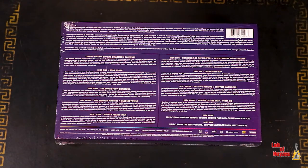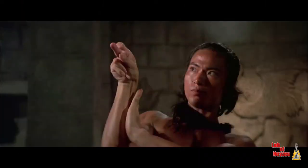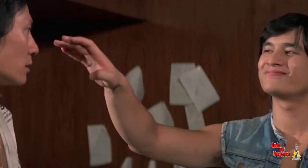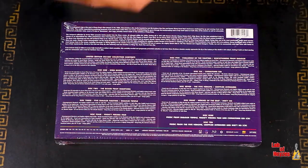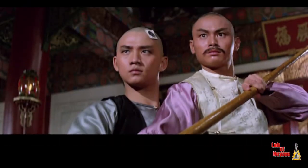I mentioned there were two more bonus discs. Disc nine has music from Shaolin Temple, Mighty Peking Man, and Chinatown Kid — all of those are on CD, not Blu-ray. And the second CD, which is the last disc, is the music from Five Deadly Venoms, Crippled Avengers, and Dirty Ho.